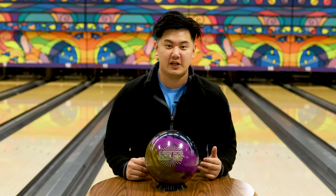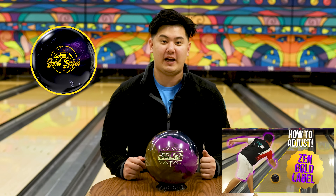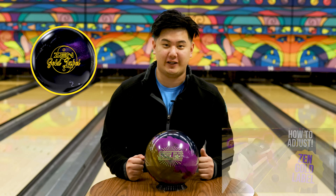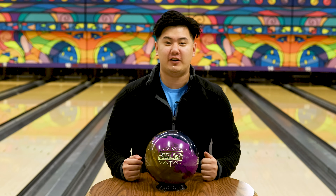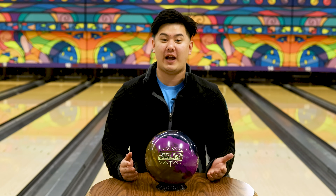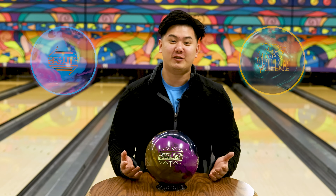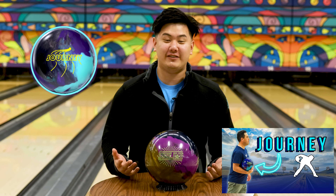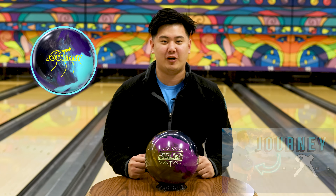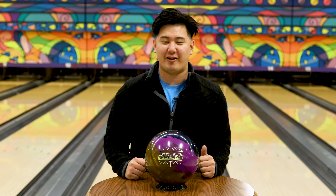Jungo will be comparing it to two symmetrical pearls: the Journey and the Zen Gold label. The Zen Gold label has the 801 cover stock, so it should be very similar to this 802. The cover is a hybrid — a mix of the solid cover found on the Reality and the pearl cover found on the Wolverine Dark Moss. He'll also compare it to the Journey, Belmo's newest ball. Let's see how the three of them react. Let's send it out to Jungo on the lanes.